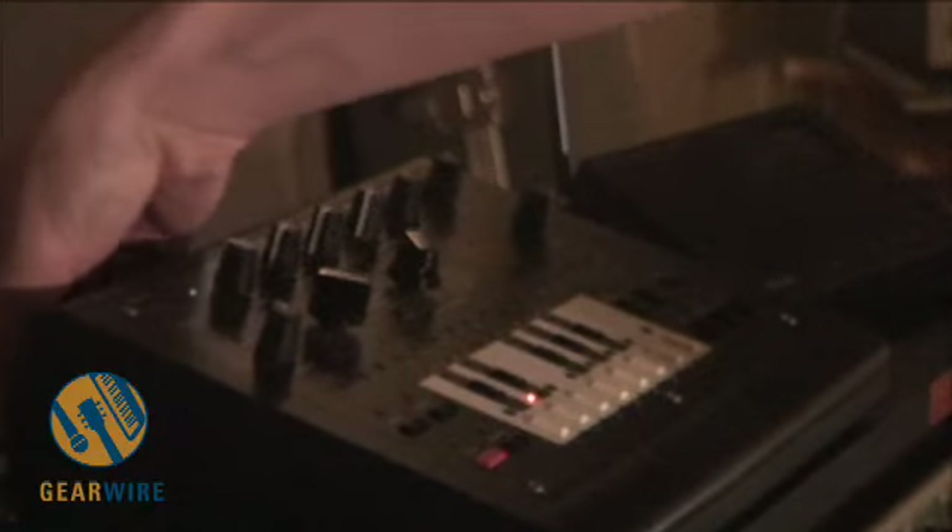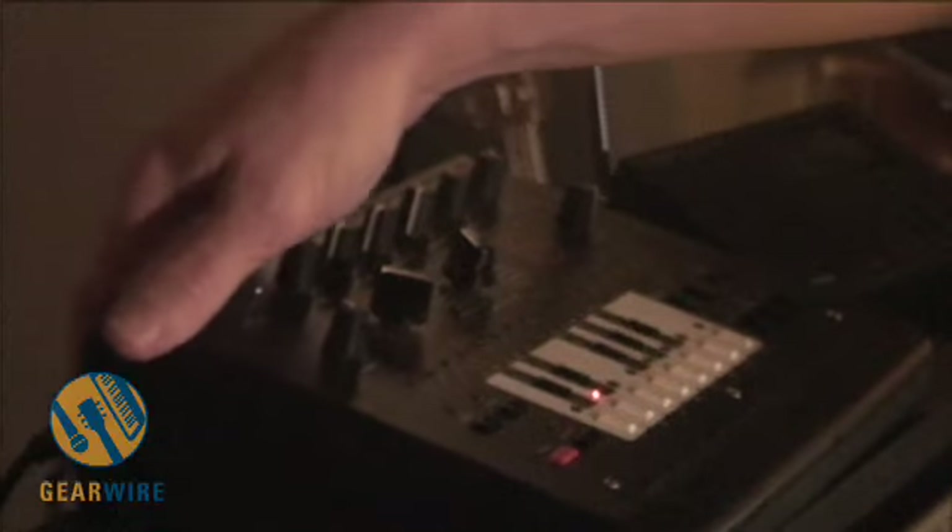Right now I have it hooked up and synced over MIDI with Logic. I'm also making use of the DIN sync output on the back of it and slaving the 808 to it. So I'm just going to get it running.